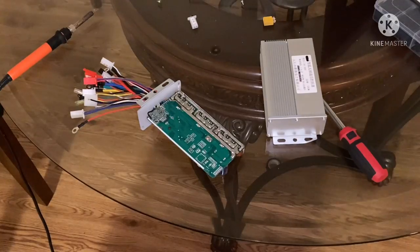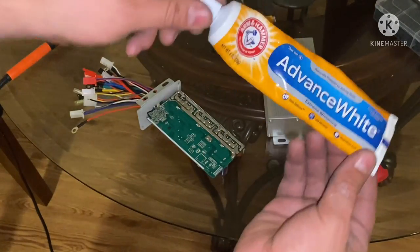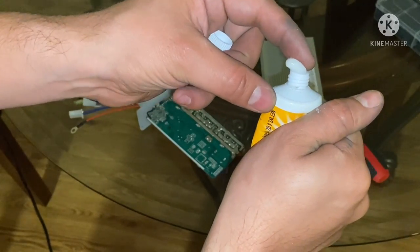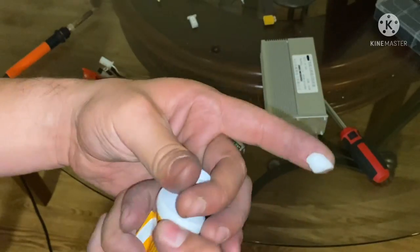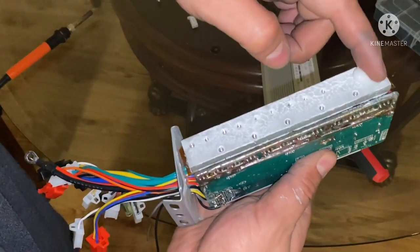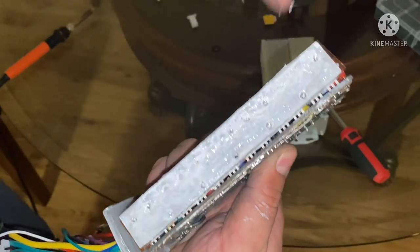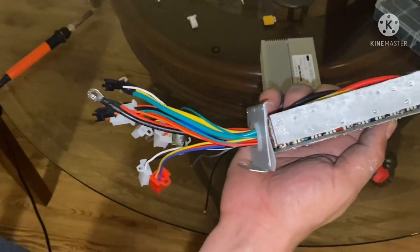That part is done. Before I forget, I'm going to put my controller back together, but before I do, I have some toothpaste. What I'm going to do is get a pretty good amount and add it to my heat sink. This is a very good heat conductor — it'll keep it cool and keep it from overheating. You can add as much as you want; that was a pretty good amount for me. Now I'm going to go ahead and close this up.